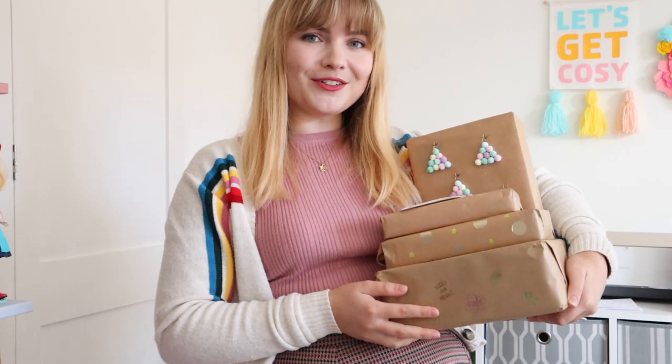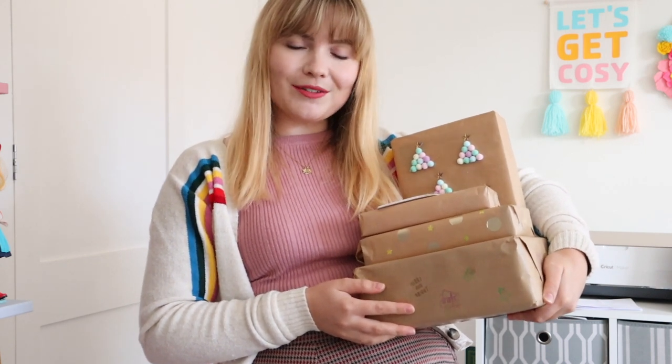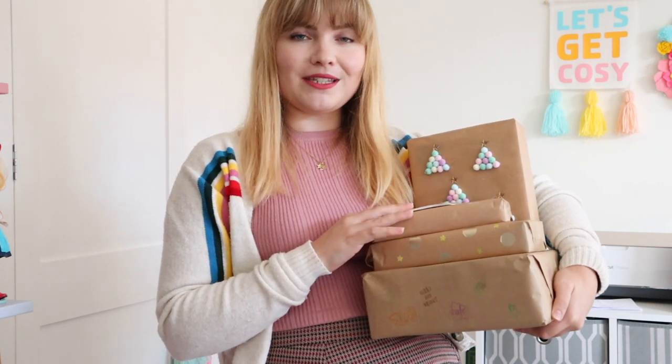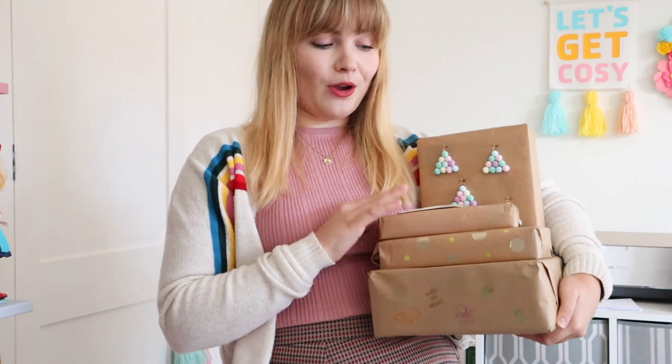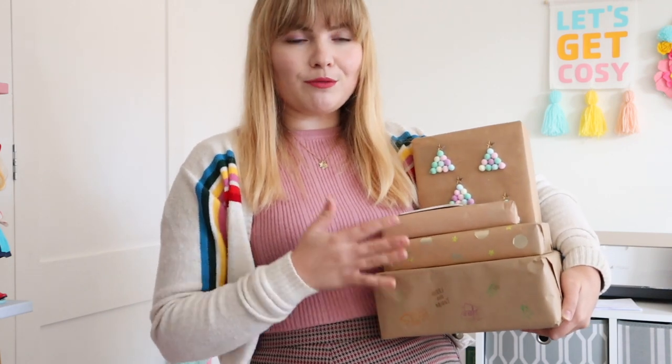Hi guys, welcome back to my channel! Today I have a crafty video for you which I'm super excited about. I'm going to be showing you six ways you can embellish and jazz up your parcels this Christmas and your gift wrapping. I'm going to be using some brown craft paper which is widely available in lots of supermarkets, at the post office, loads of different stores. It's a more environmentally friendly option for wrapping your gifts, but brown paper can be a little bit boring.